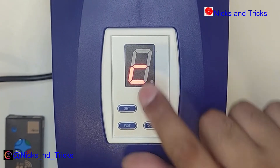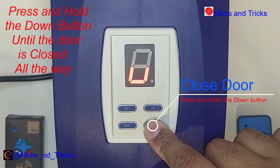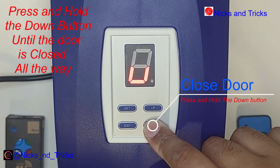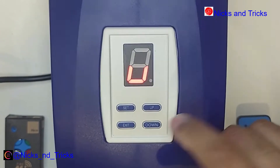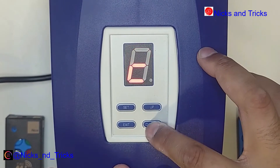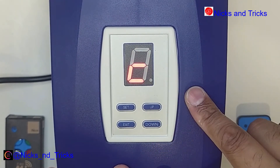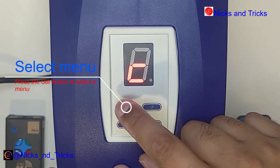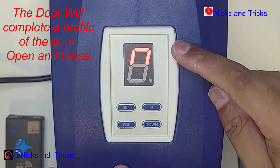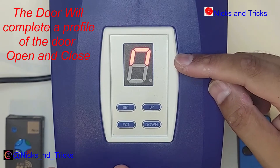It's now going to give you a little C, meaning you need to close the door. Press and hold the down button. Once you reach the desired closed position, let go of the button. You can let go before the end and still adjust. If you are happy with the closed position, press the set button to confirm.